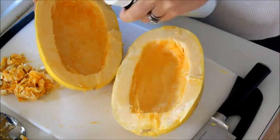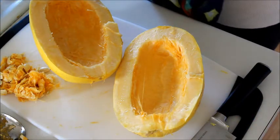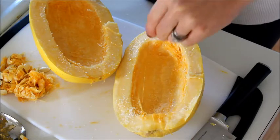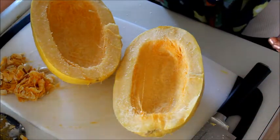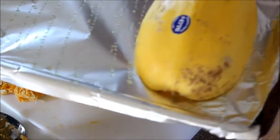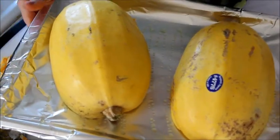After you've hollowed them out, spray them with a little bit of olive oil on the inside and season with some kosher salt, getting into all the little crevices, and also some garlic powder — just sprinkle that over as well. This adds a little bit of extra flavor. Take a baking sheet and line it with foil for easy cleanup, and spray a little olive oil on the foil so the spaghetti squash doesn't stick. Place the squash flesh side down onto the pan, then put it into a preheated 375-degree oven for about 45 minutes.